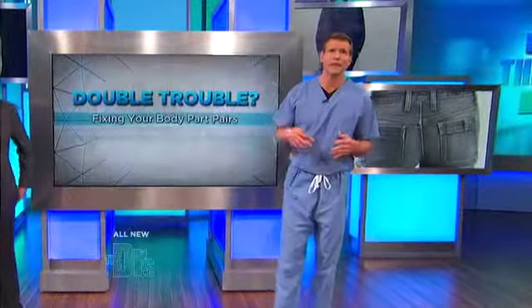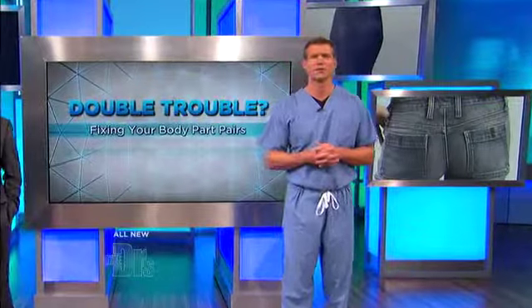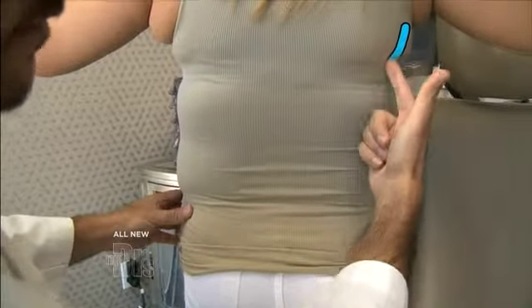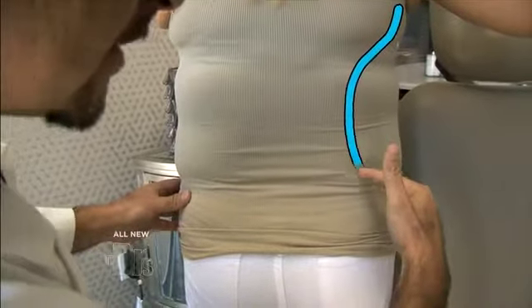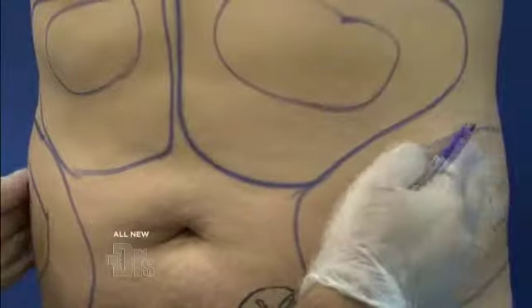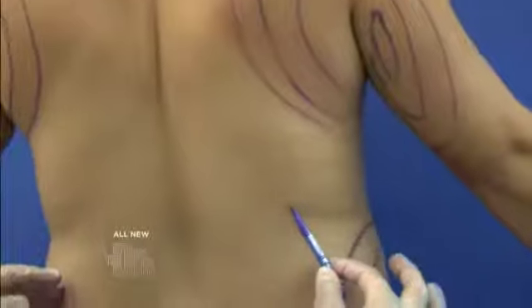Wendy's mission to get rid of her boxy figure led her to plastic surgeon Dr. Ashkan Gavami. On Wendy, we're going to sculpt an S-curve by shaping this and carving that in, and then adding fat to the hips. So I'm redistributing all the fat, taking it from here and coming out here. This will give her that hourglass, beautiful feminine shape. Ready to go!